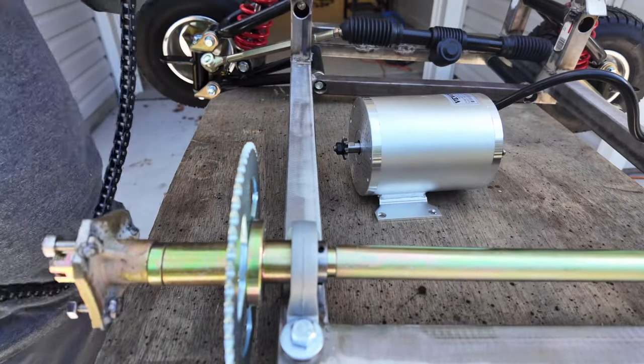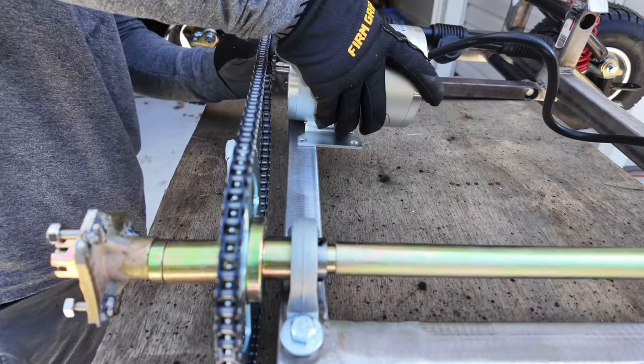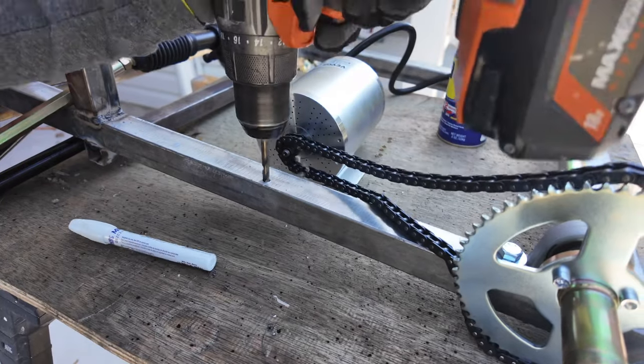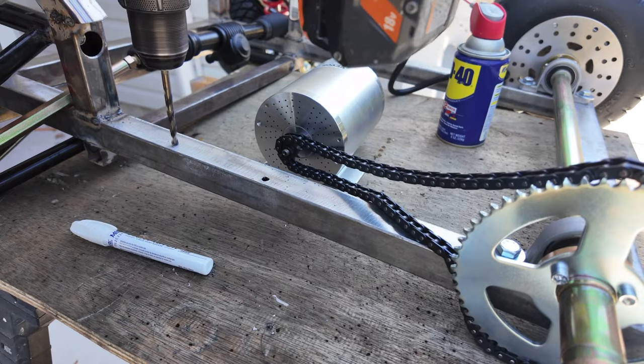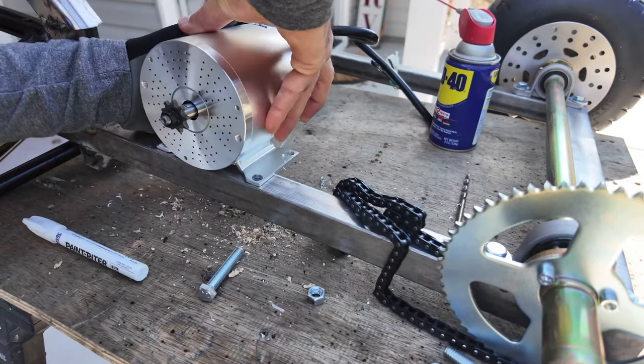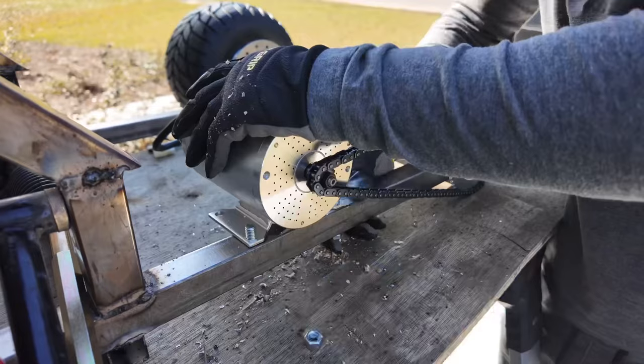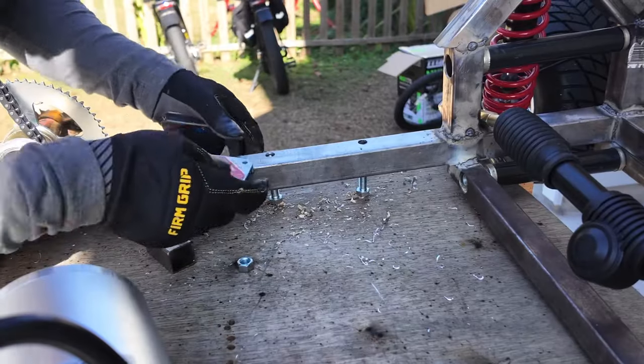Then it was finally time to install the electric motor. I basically just put it onto the frame, marked the drill holes, then bolted it on. This is a 48-volt motor that produces 1,800 watts, so hopefully it can get this go-kart going fast enough. I then took the motor back off and finished installing the rest of the motor mount.